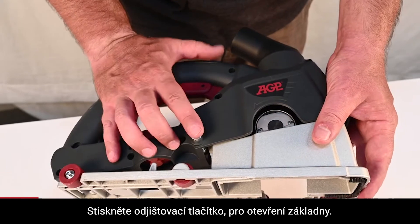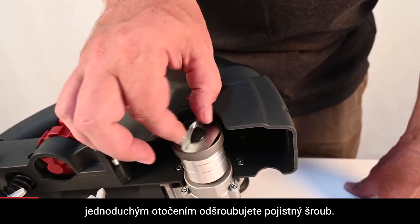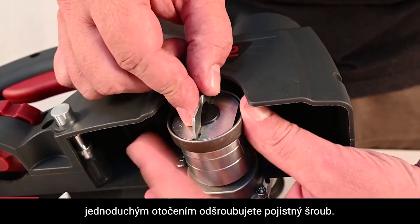Press the release button to open the base. If the tool-free arbor screw is just free turning, just hold the rim while turning and it will come free.